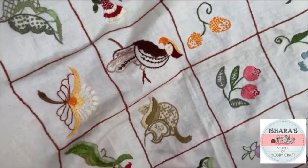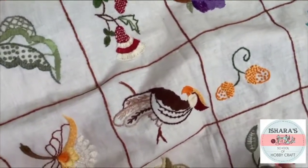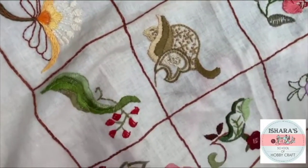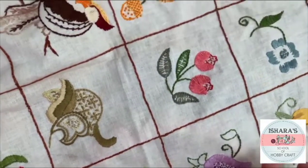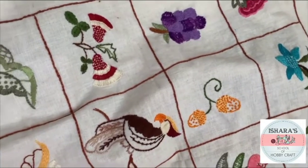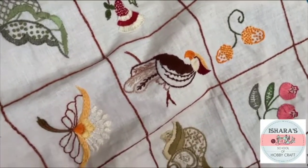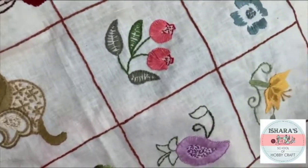Each and every one is a different technique. We'll be doing three cushion covers, and if you want you can use them for frames or whatever you like to keep in your house. You can change your ideas as you wish — here I have already shown you some designs.